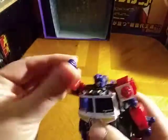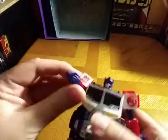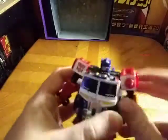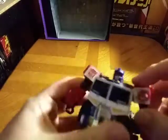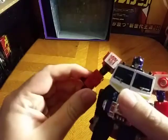And he does have some posability, not much given his limited articulation, but he does have some — just not a lot. As you can see, just not a lot. That's what I will admit about this old figure.